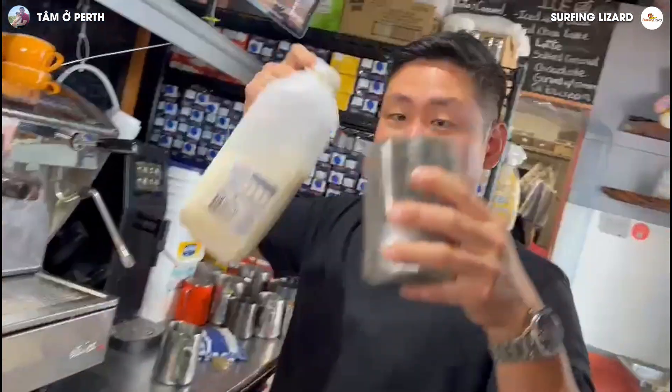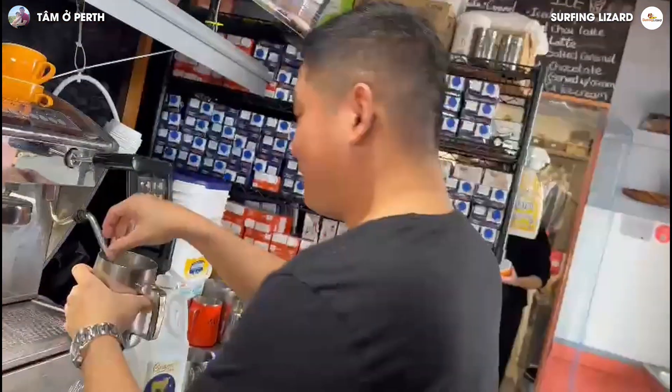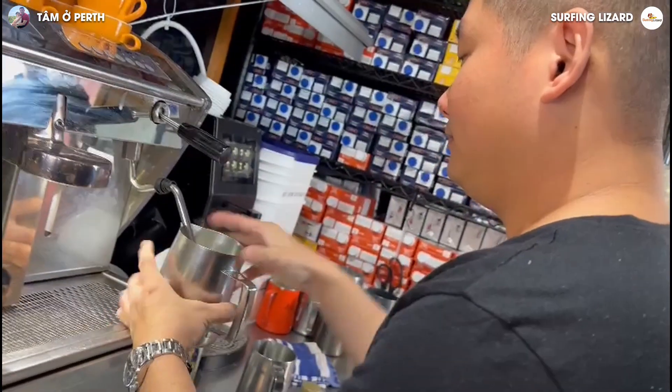Let's start with the milk. We put it in the jug, then we steam it a little bit more.